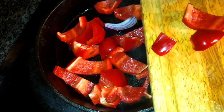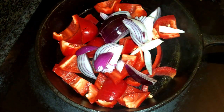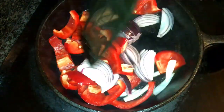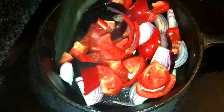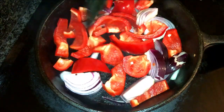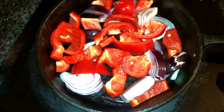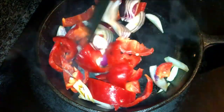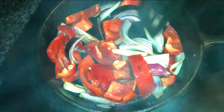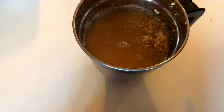In the same pan, we're going to add the chopped onions and red capsicum. You can even use green capsicum if you don't have red, or try making the chutney with yellow capsicum — it's your choice. Sauté it till it's slightly brown and kind of toasted, then switch off the pan, cool it, and transfer it to the blender.